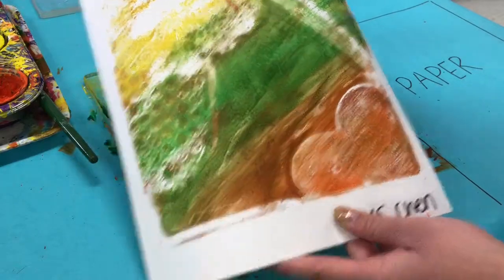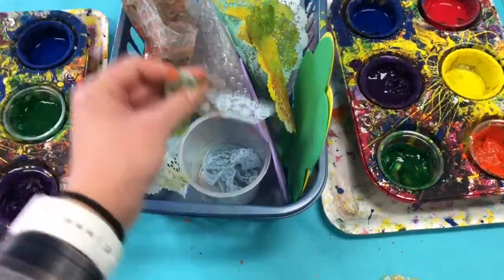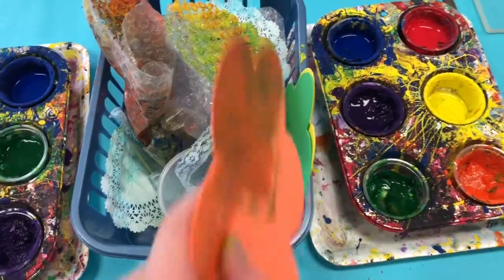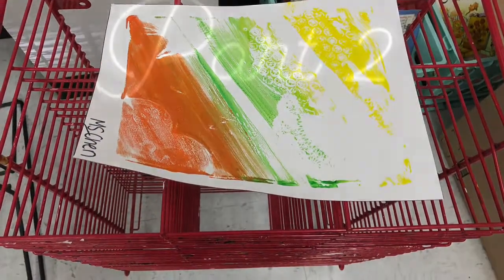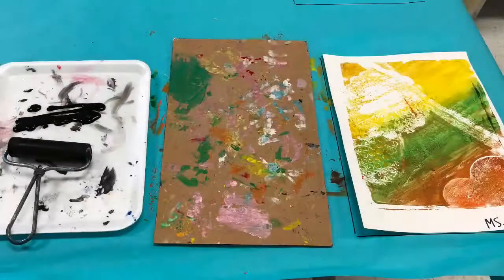After the second time of printing, you will see that there's more texture in your print. Return the textured items to the basket for the next person to use. Carefully take your print to the drying rack.